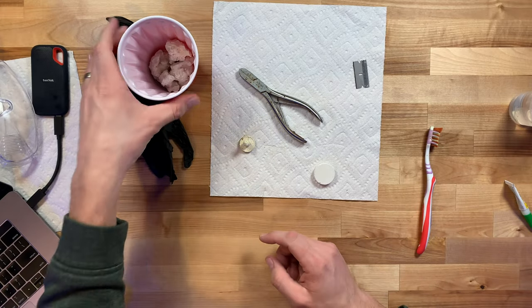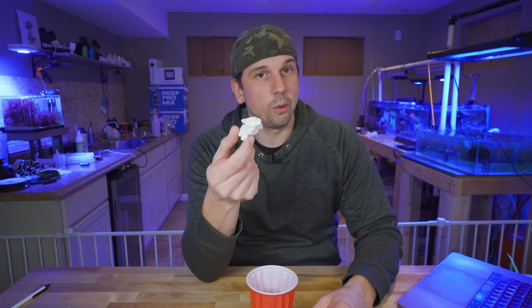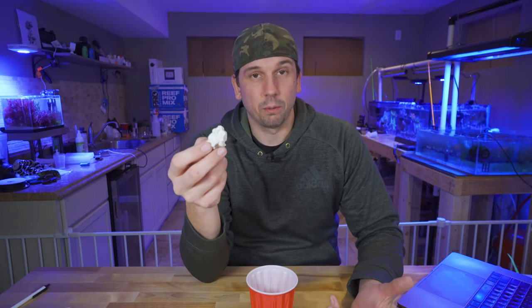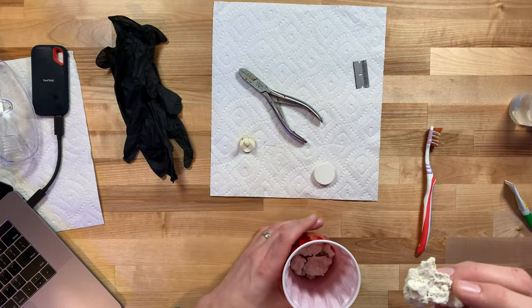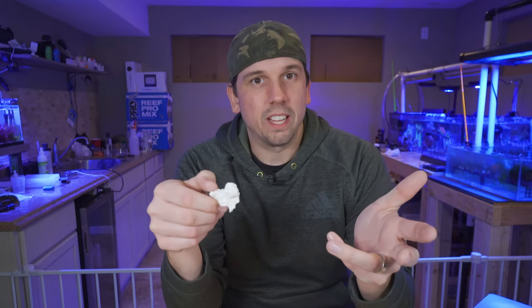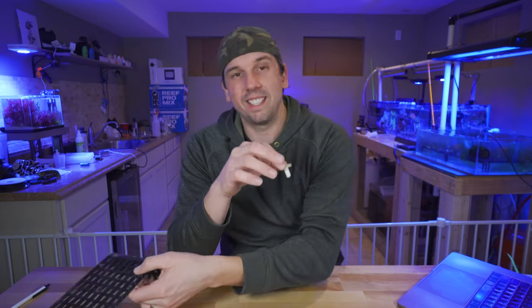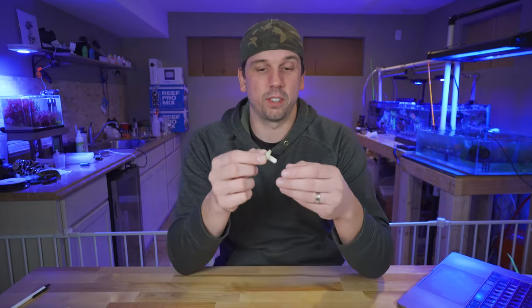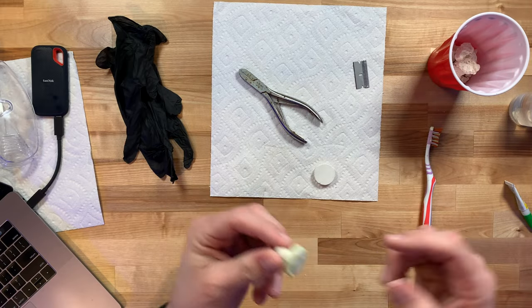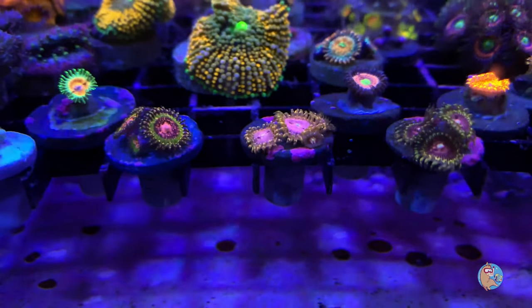You can also just use rubble rock. The only issue with uncured rubble is it might be good to throw it in a refugium first, because otherwise you could get some nuisance algae if you put it directly in your tank. Frag plugs make it easy to store and frag corals — they're easy to cut with bone cutters too. Overall, they're a universally accepted way to house corals, whether in the aquascape or in your frag tank.